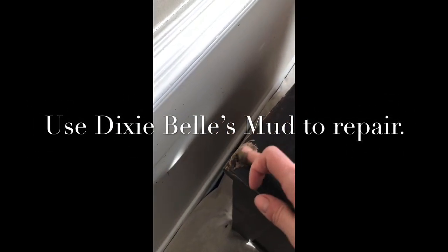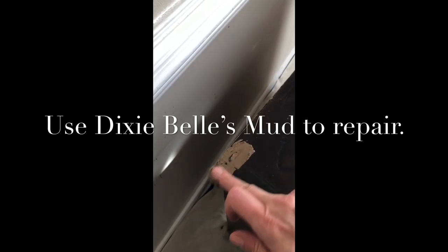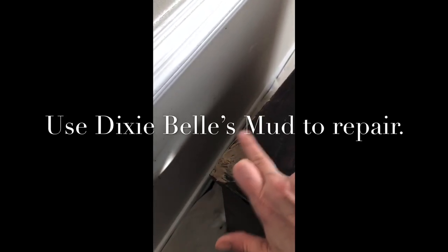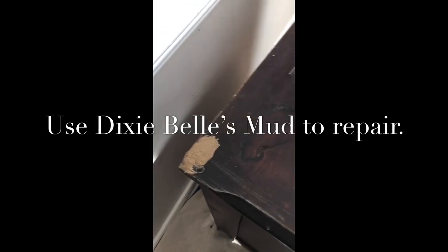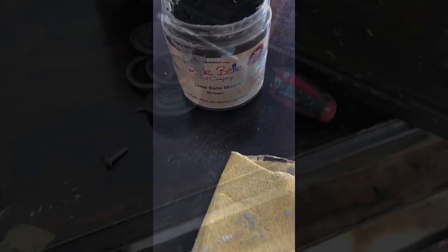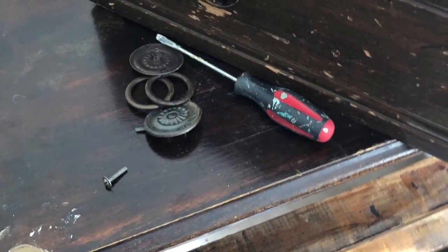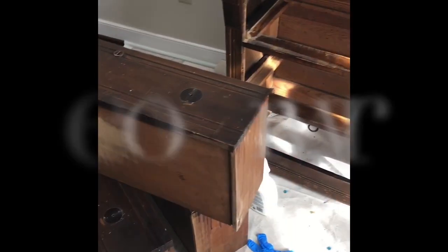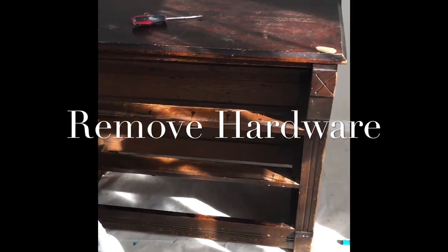I used Dixie Belle's Mud to repair any of the veneer issues that were really bad on the sides or on the edges. I used Dixie Belle's White Lightning to clean the entire piece inside and out.